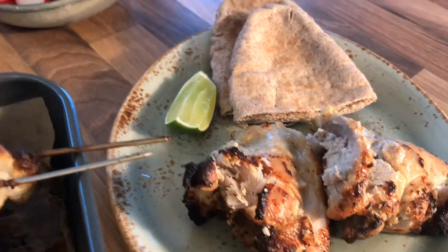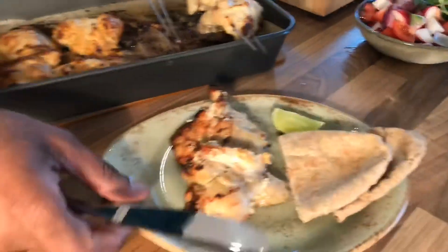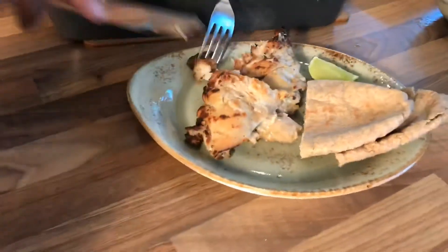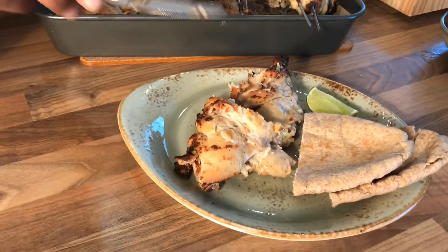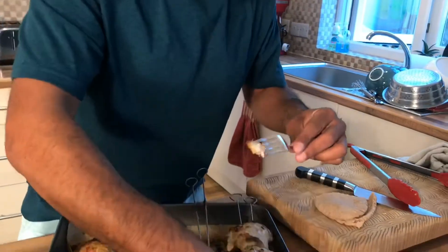We've got some lovely salad as well — just a side salad — and some pita bread. Nice and creamy, well roasted. You get those lovely aromatic spices — green cardamom, mace, and rose petals — coming through. You could have it with a pita bread as a kebab or with a side salad. I'm enjoying it. Happy cooking, be safe!